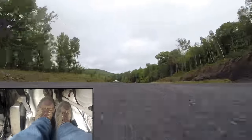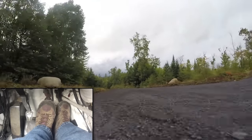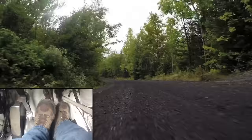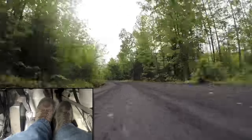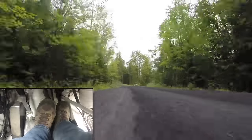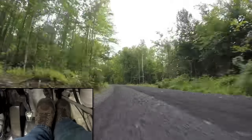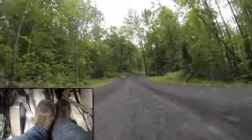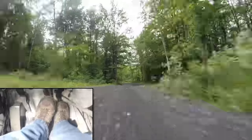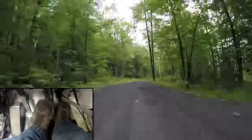Trail brake. Brake hard. Shift. Turn. Run off the brake slowly. Now I'm riding the brake, lifting off the gas while I'm riding the brake. Turn, brake, lift, back on. Turn, brake, lift, back on. A little late on that one.